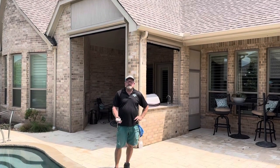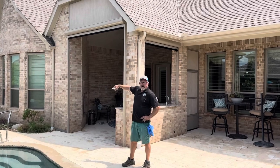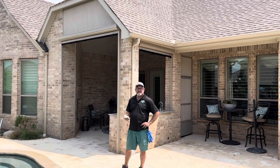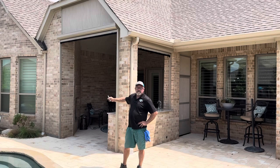Today we're in Oak Point. On this particular build, we had an opening here that was all the way open to the top — there was no beam in there. The customer wanted to put some screens up to protect against sun and bugs, so they opted to do an electric roll-off screen.